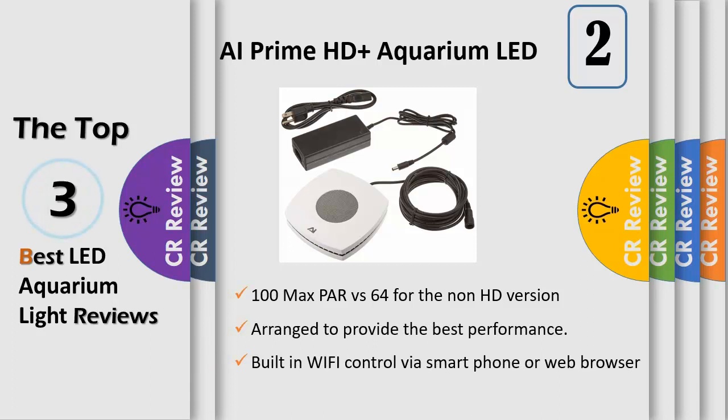Check out the PAR difference between a normal 20K color setting and one with HD enabled. IE Prime HT: 100 PAR. Generation 1 IE Prime LED: 64 PAR HD Spectrum. The Prime HD series is capable of producing a limitless number of spectral combinations to fit your tank's exacting needs.